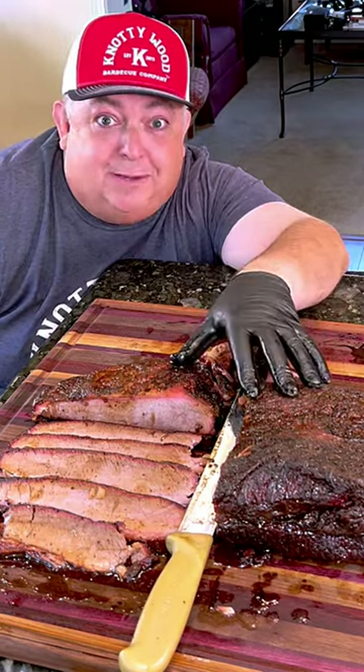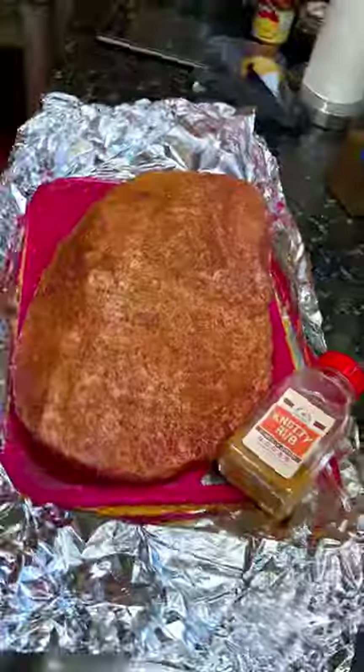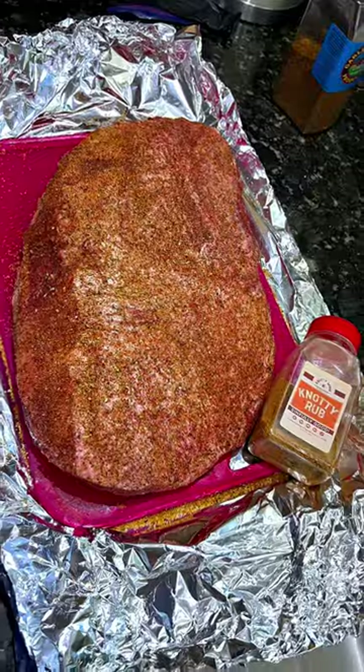California brisket, baby! Here we come. This brisket was seasoned up with Naughty Wood Barbecue's all-purpose rub. It is absolutely incredible on any protein.